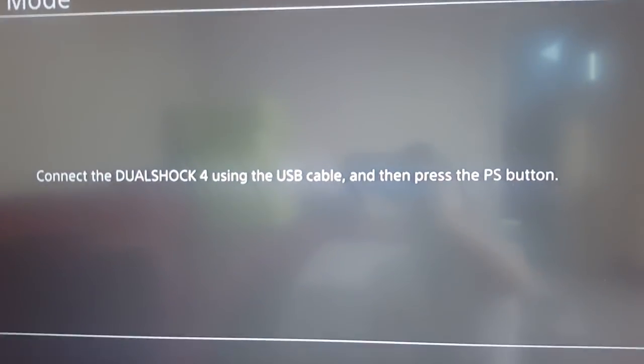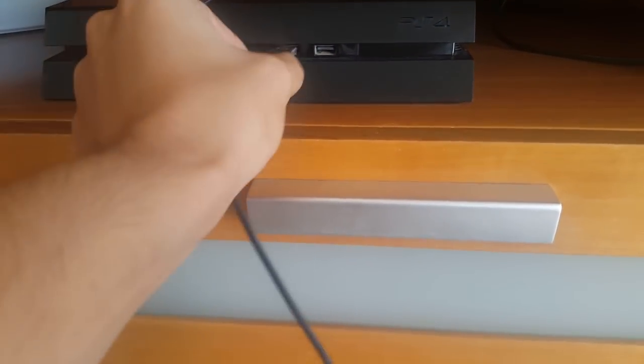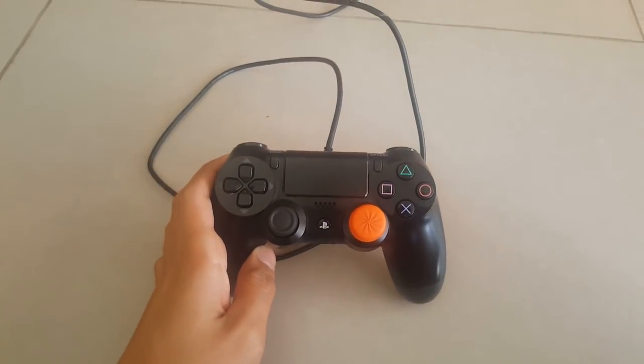Remove your finger and then look at your PlayStation. You will need to connect your DualShock 4 using a USB cable — basically you connect your controller using a USB cable like I'm showing you right now. Connect it to your controller and press the PlayStation button.